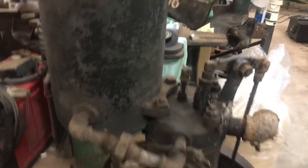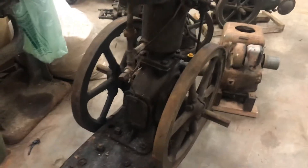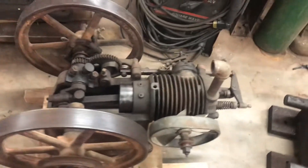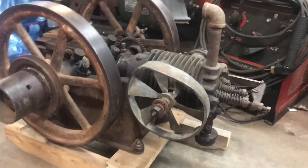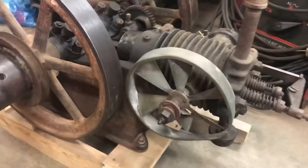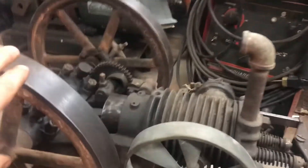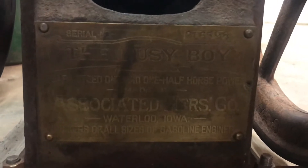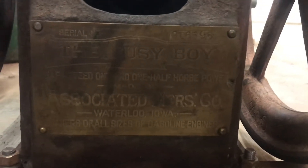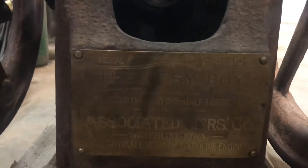I think pretty much all these would be a runner with a little bit of work. This one's fairly complete, and this here is my first little air-cooled job. A little bit of damage to the fan there, nothing we can't straighten out. She's also free.